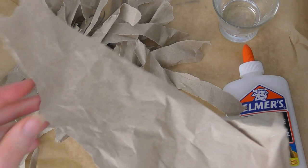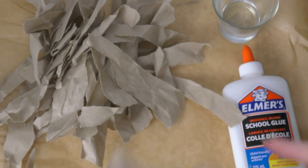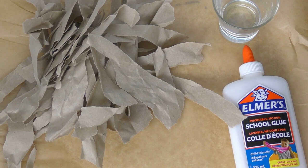Hello everyone and welcome back to my channel. I have a little bit of a different type of video for you today. I'm going to be tearing up paper and gluing it back together. It seems really illogical, and when I was doing this craft it was a bit strange because I'm literally ripping up this paper in order to glue it back together.